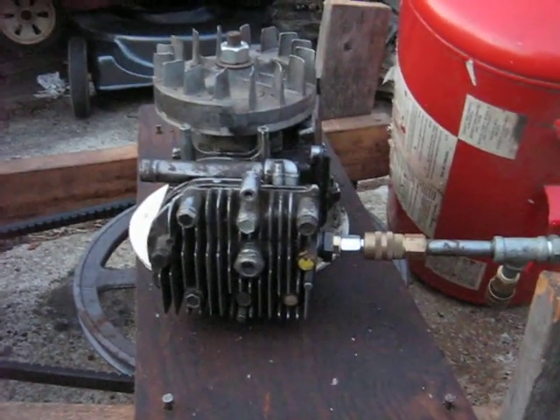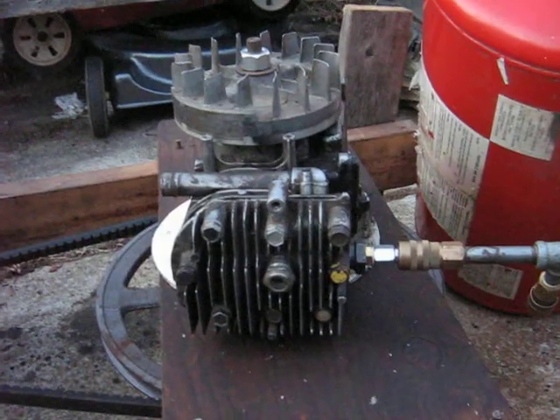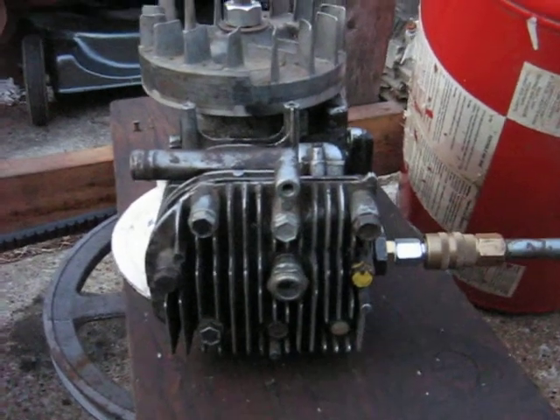This is video number three. I put the head gasket back on, still got the four-stroke camshaft. On vid 2, it was leaking out here between the head and the block — that's where all the compressed air was going, that's why it wasn't reading any pressure.